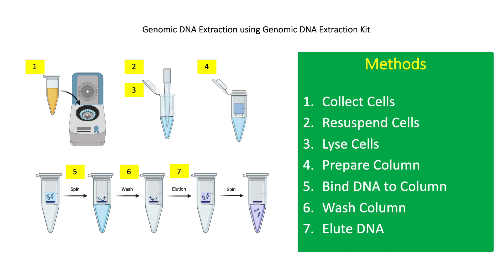For step 6, transfer the column into a new collection tube and add 500 microliters of wash solution to the column. Centrifuge at 6,500 g for 1 minute. Transfer the column to a new collection tube, add another 500 microliters of wash solution, and centrifuge at 12,000 g for 3 minutes to dry the column.